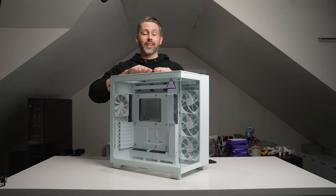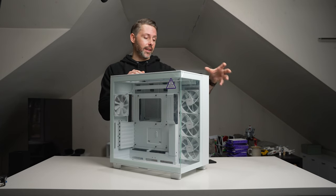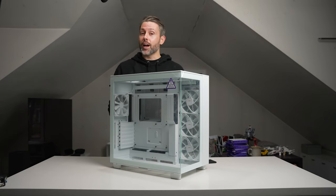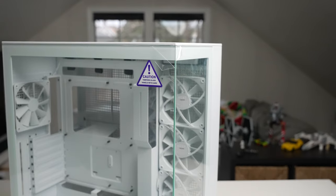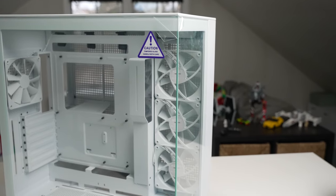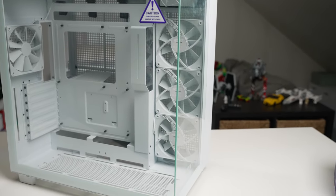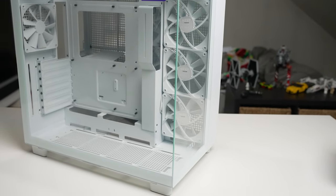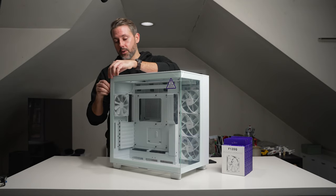Speaking of airflow, this is the H9 Flow — it has mesh on top, mesh on the second chamber side, and mesh in the back and on the bottom, so you can pull in and push out a lot of air from all those different panels. What I like about NZXT's cases is that they're so simple, and because of that simplicity they look really elegant — not overly "gamery" with unnecessary visual components. It's very boxy but simple, and it really highlights what's going on inside, especially with all that glass on the H9.